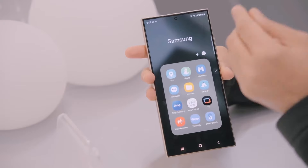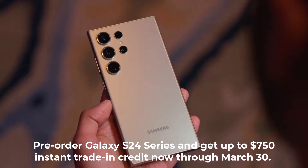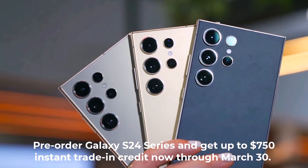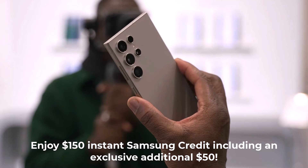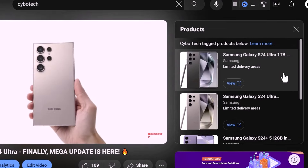As we all know, the Galaxy S24 series is here. Pre-order the Galaxy S24, Galaxy S24+, or the Galaxy S24 Ultra and get up to $750 instant trade-in credit now through March 30. Plus, enjoy $150 instant Samsung credit, including an exclusive additional $50. Click on the view product option in my video and purchase through my special links.